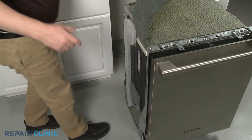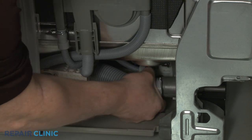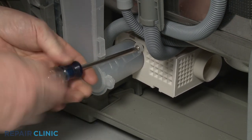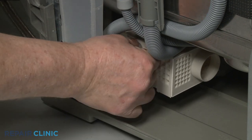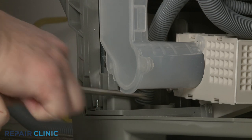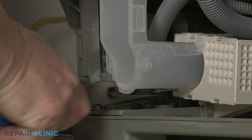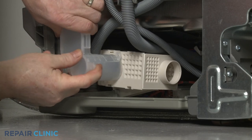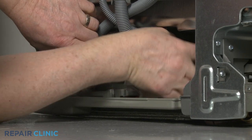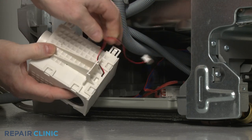Lift up the left-side insulation. Detach the vent hose from the blower housing and vent. Use the Phillips-head screwdriver to unthread the two mounting screws securing the air duct to the blower housing. Move the bottom of the air duct out of the way, and you can lift the blower housing and pull forward to detach. Disconnect the wire connector to fully remove.